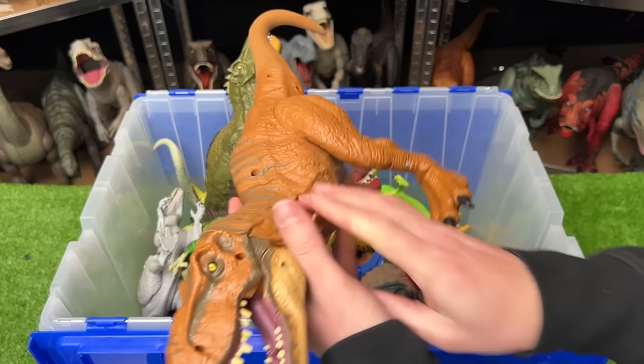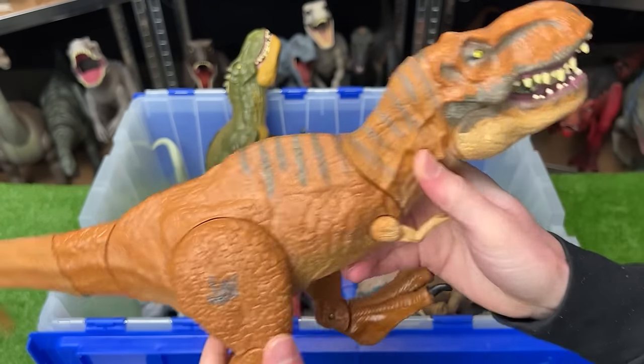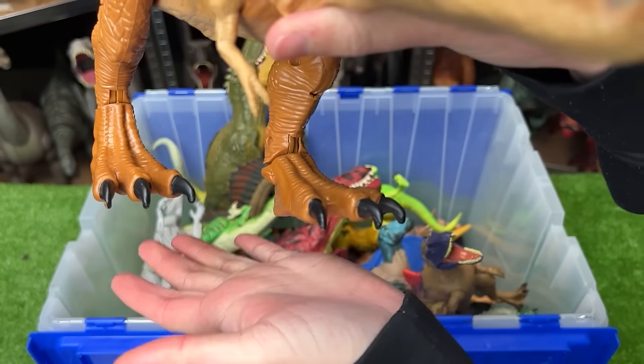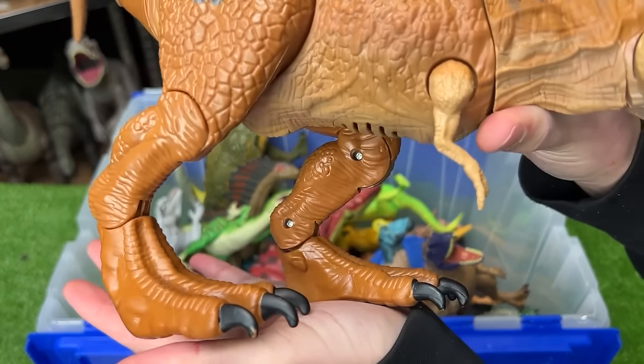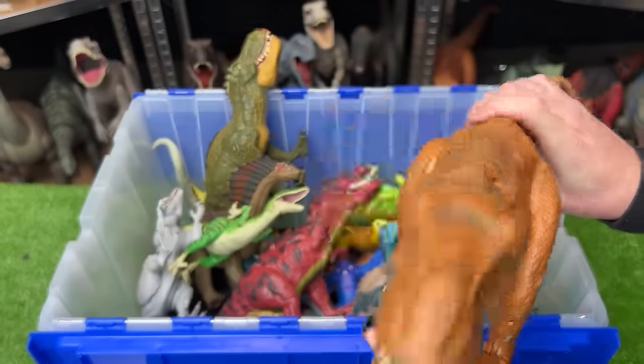This next rare figure is a Tyrannosaurus Rex. It also has some rubberized parts of its body, like the tail and the neck. This figure also has some stomp sound effects, and of course it's got a roar sound effect and a chomp action.